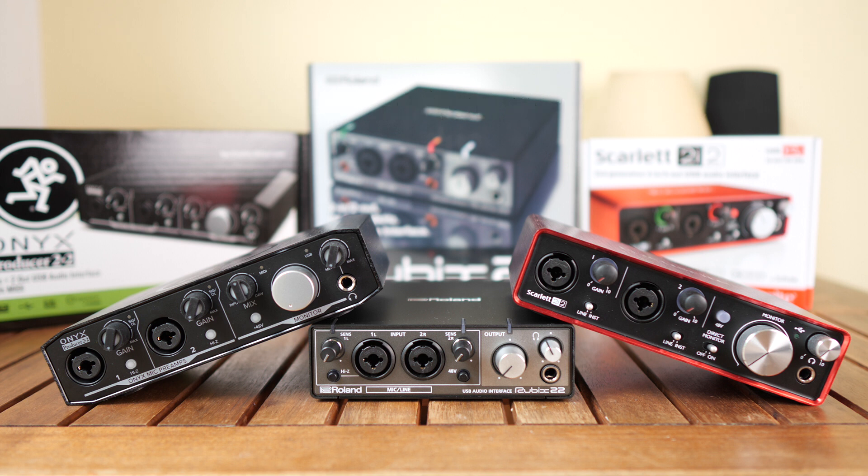So it had to be budget-friendly. I wanted it to be USB powered so it can work without a power socket nearby, and I would have loved to have two headphone outs, but apparently in this price range there is no interface with two headphone outs.